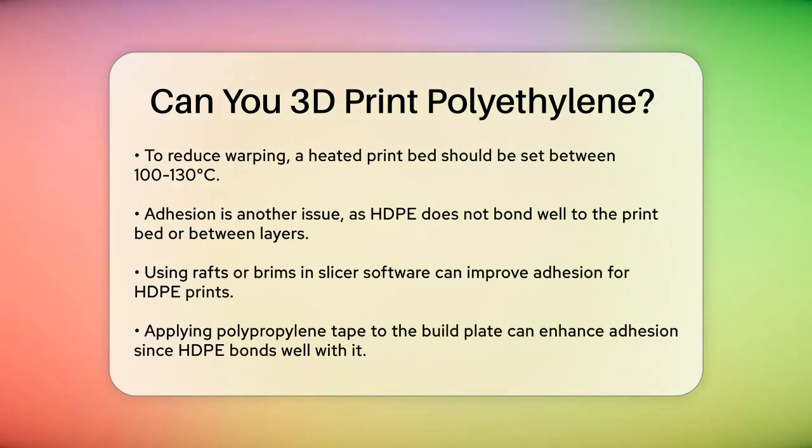However, when it comes to 3D printing, you need to be careful. One of the main challenges is warping. HDPE tends to shrink and warp as it cools down, which can ruin your print. To mitigate this, you need to use a heated print bed, typically set at around 130 degrees Celsius, which helps slow down the cooling process and reduces warping.